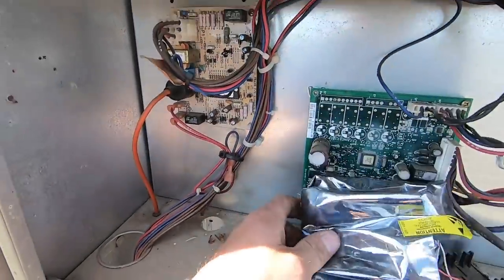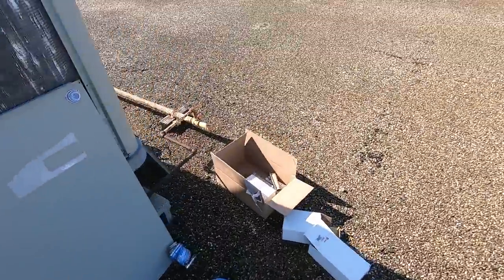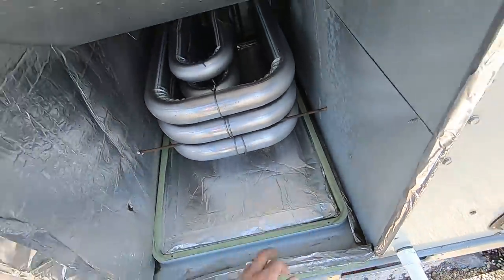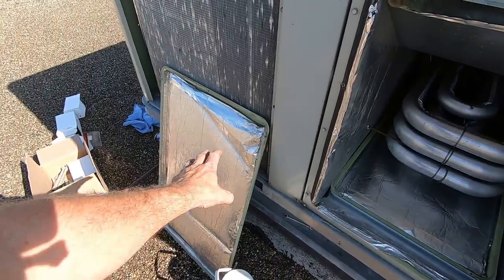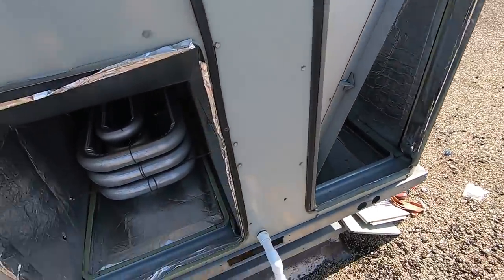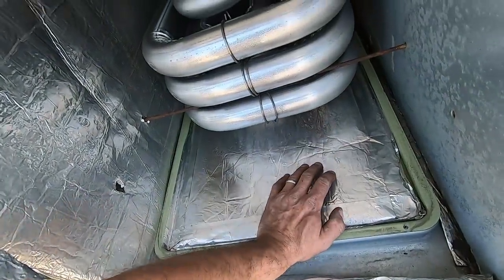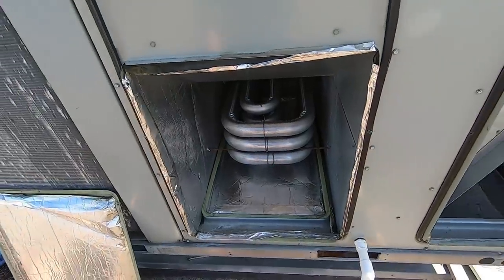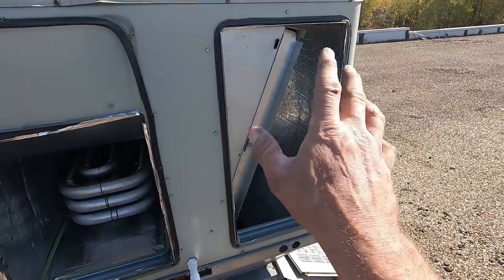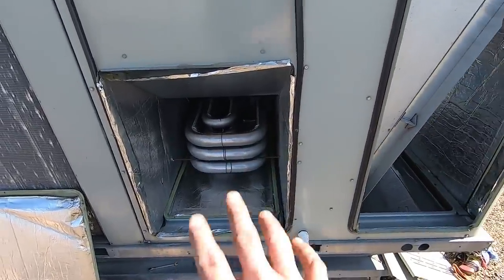Last thing I'm going to do is go ahead and swap out this ignition control board, block off the supply duct, and we're going to fire this thing. I want to block off this supply so we don't fill up the store with smoke. If you take the return access panel and flip it upside down and stick it in there, it actually fits perfect — that's the most ideal situation for blocking off the duct if you don't want to stink out the customer. The return supply air cover fits perfectly in the downflow supply duct — just take that off, block it off, and you're good to go.